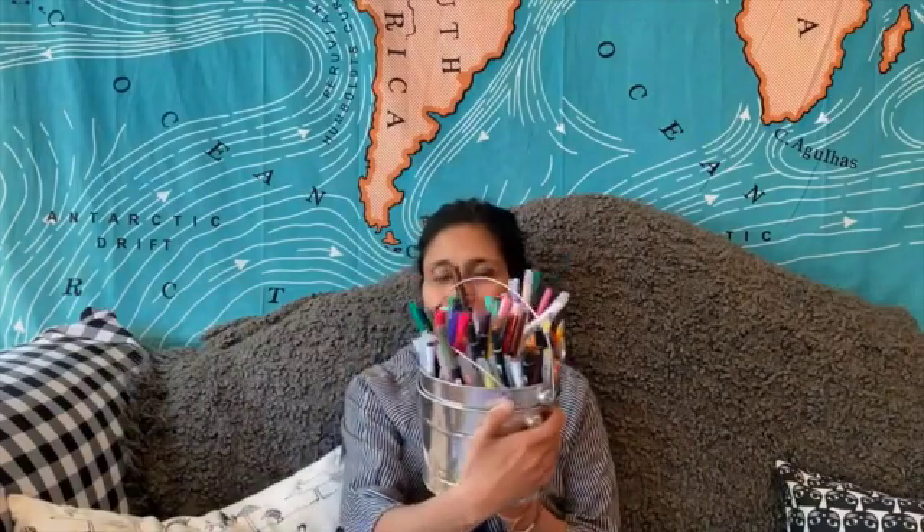I challenge you to make a drawing and then turn it into as many things as you can. Find all the writing utensils in your house, then sort them in rainbow colors, and try to make something exciting and interesting. Pick all the pens, pick your favorite ones, and make something that you love.